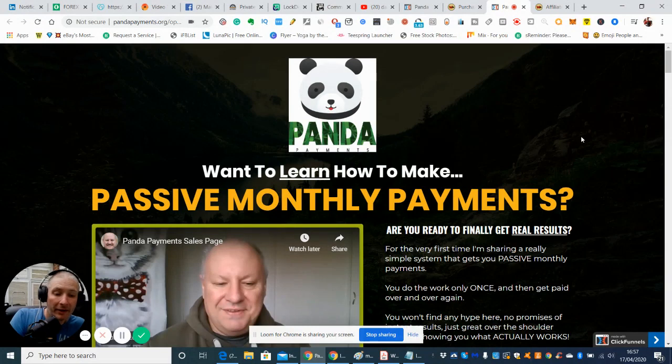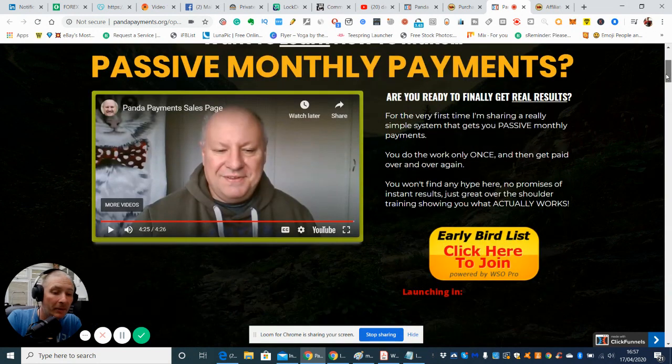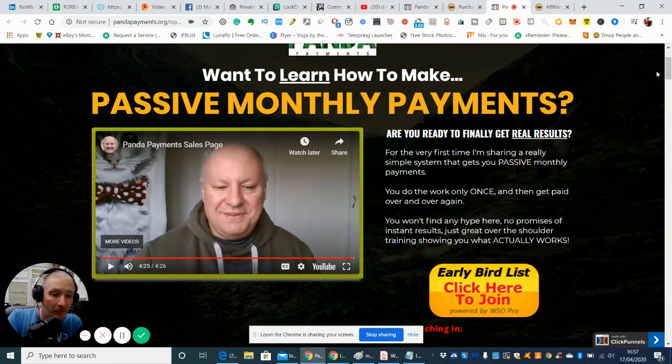This is Dawood Islam, the creator of this product. He's made many, many products and they are all very good — I can vouch for that because I've got all of them. I'll be getting this one too when it comes out on 24th of April at 9am EST, Eastern Standard Time. Thanks a lot, bye now.